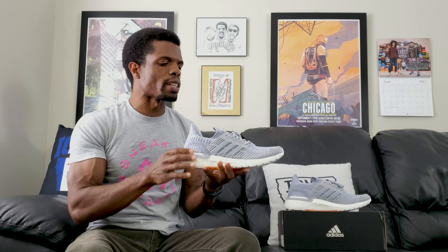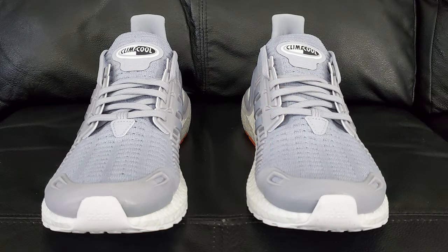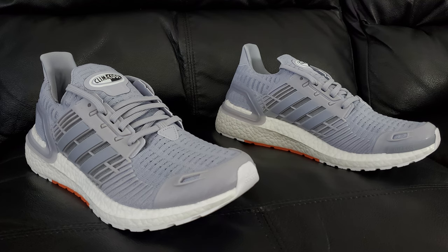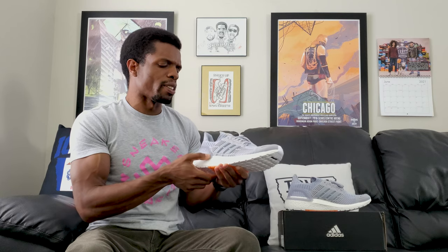I've covered pretty much everything about the upper. My personal thoughts: visually I'm still not a fan, but material-wise it is very soft and very light overall, which I do like. Maybe a different color or more colors on it might change my opinion. But visual appeal only matters so much — you also have to ask: does it do what it's set out to do? Is it fulfilling the purpose it was made for? That's the real question, and we're about to get into sizing and comfort.